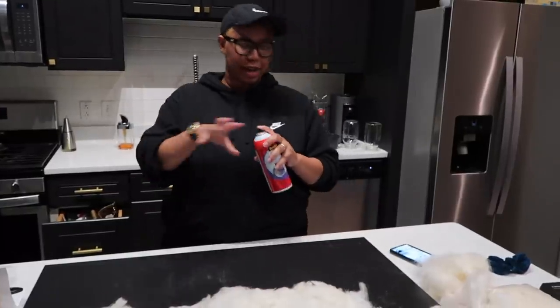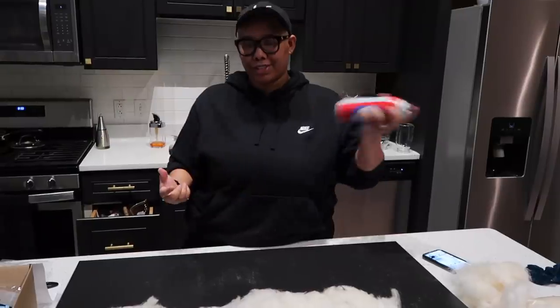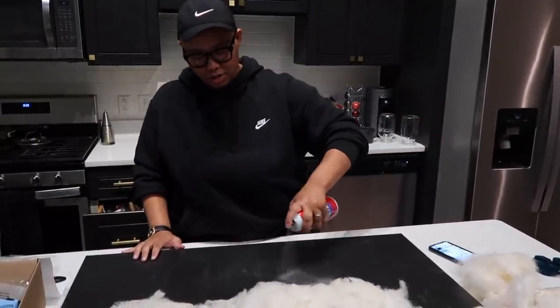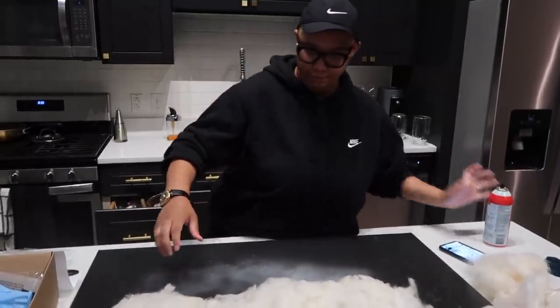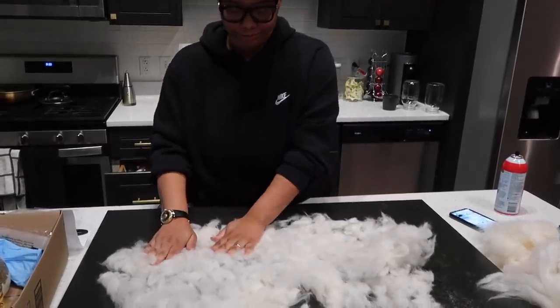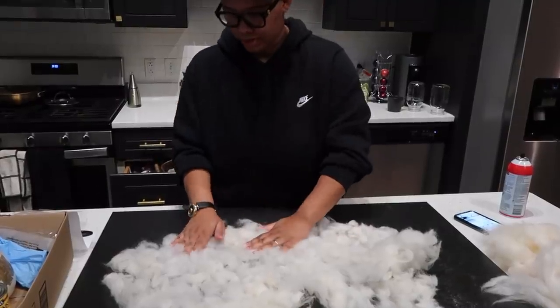I laid out my first layer, mixed everything up, and cut it — it was a tedious process but very necessary because I want an even first layer. Now I'm going in with my Super 77 to make sure it sticks to the canvas, then laying my first layer down and pressing it in.